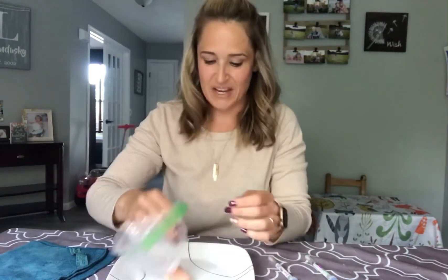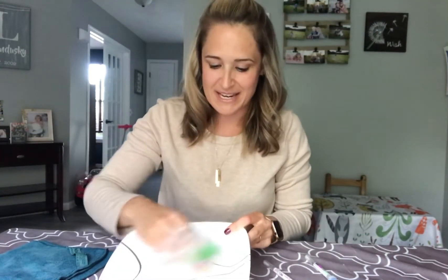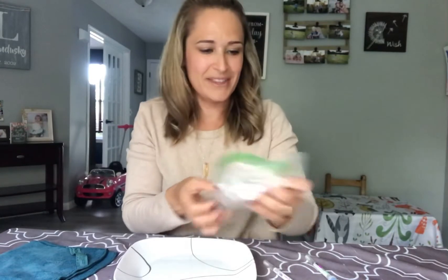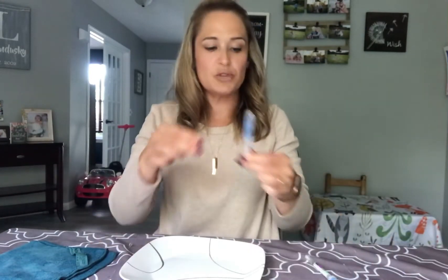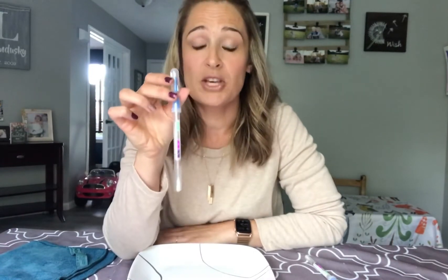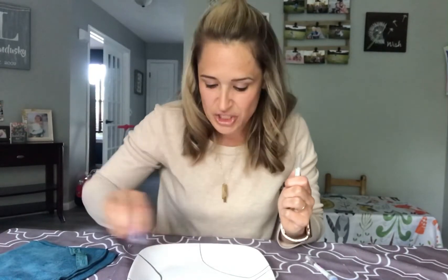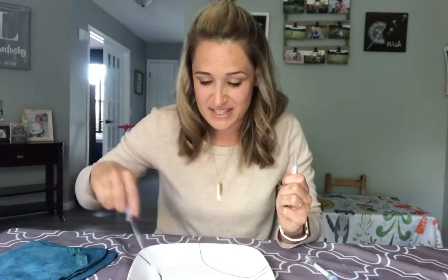I have raw chicken here. Let's put it on the plate and make it dance around — all around there. Now I'm going to use a protein tester. This is not from Norwex; the health department uses these to test for protein, which is the smallest cell in bacteria.